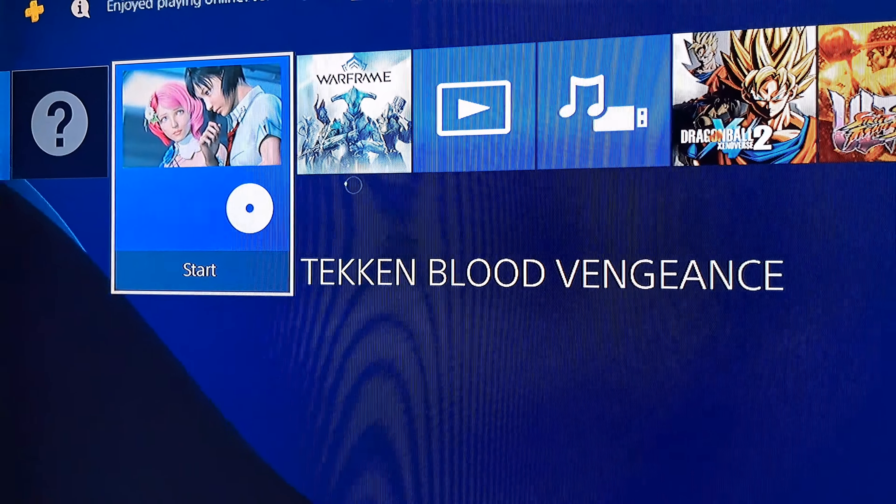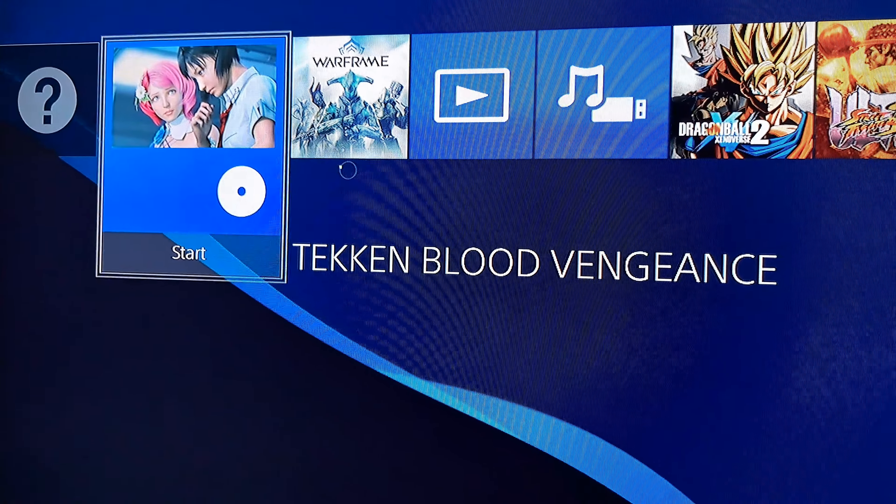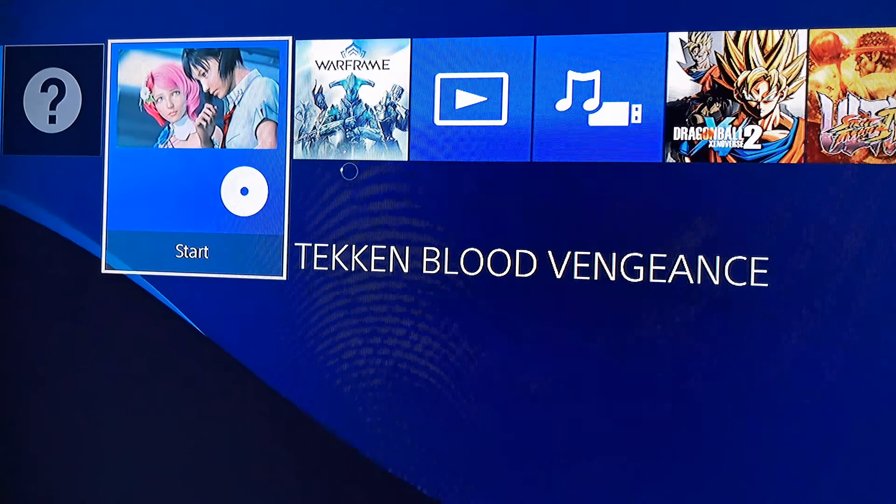Just kind of cool. You know, it's a PS3 disc you can play because it was a movie and game pack with two games. And with that, that's it.